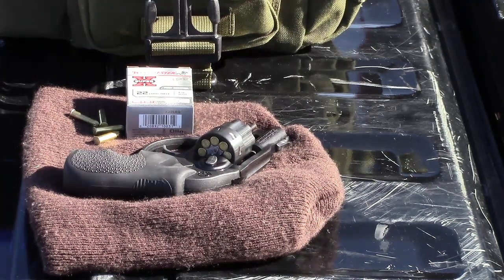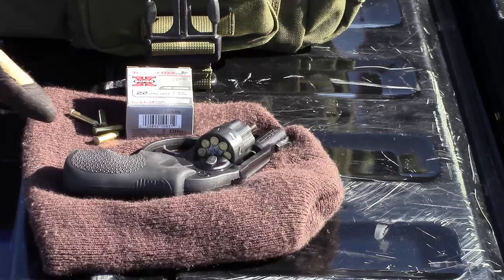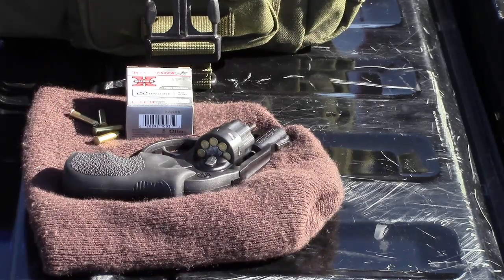What's going on everybody? In my last video I showed my new Ruger LCR in 22. Now we're gonna do a little further testing.